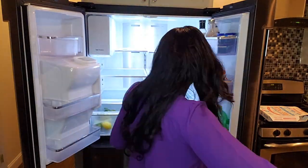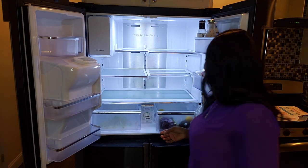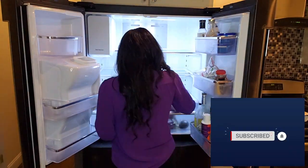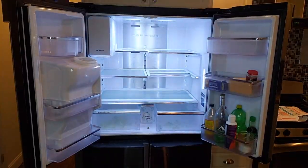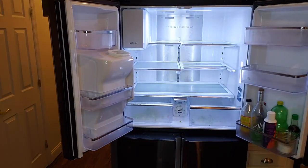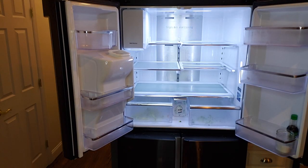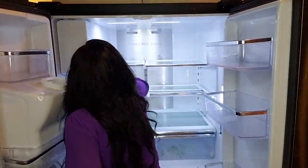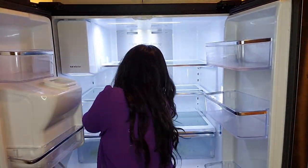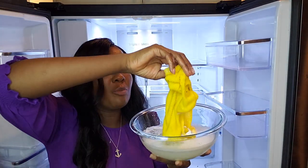I would love it if you stick around not only till the end of this video but for the other videos coming up. To clean the fridge I am using dish soap mixed with water.